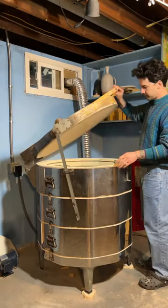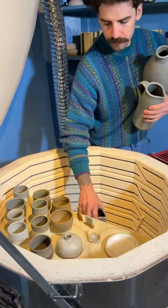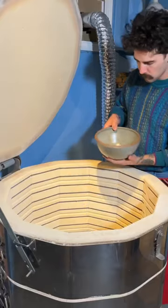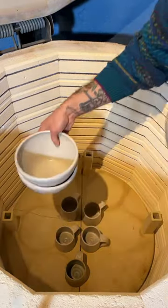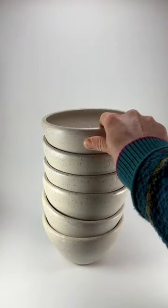My kiln is all done firing, it's completely cooled off to room temperature, and I am so happy with these results. These were some glaze tests that I was trying out and they came out really pretty. The bowl is fired, it's dinging — it sounds good. And here are the ramen bowls that I glazed in my last video. I used a speckled clay to throw these and then I glazed them.